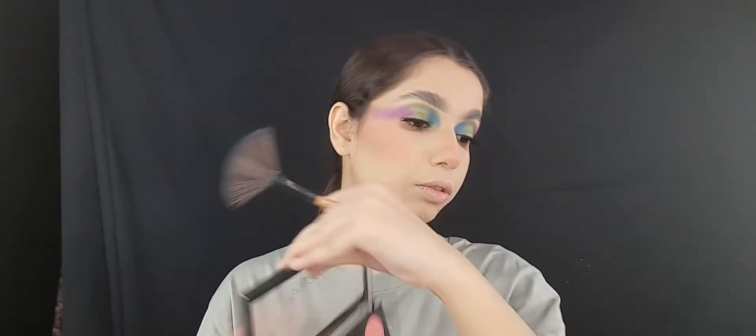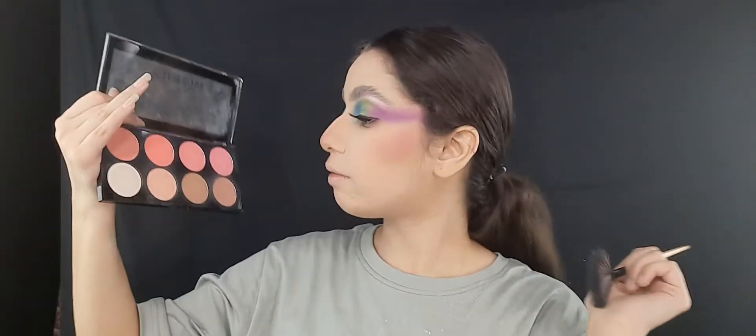Blush will also make your face look more fluffy if you apply it on your apples. That's why I am applying it here above my contour and trying to mix it with my contouring, so your blush, contour, and highlighter will look blended with each other. For highlighter I'm using this Swiss Beauty pink and peachy highlighter because my makeup is colourful so pink will look better.